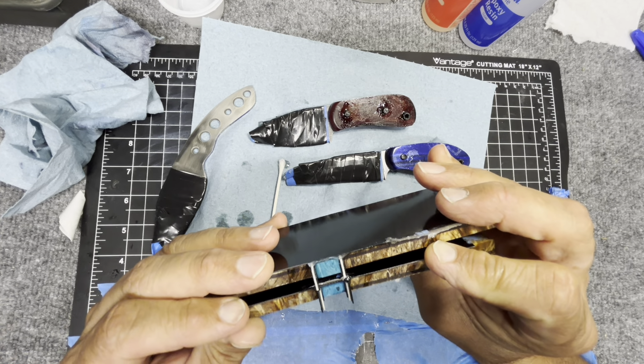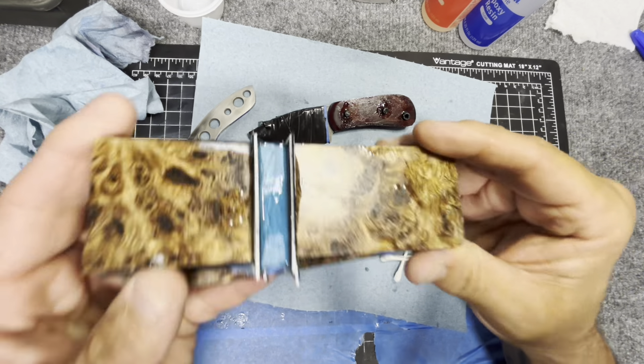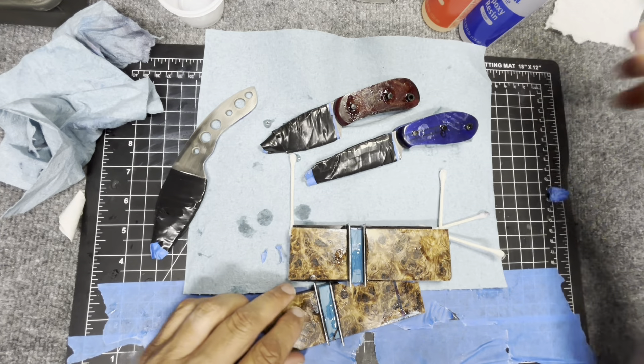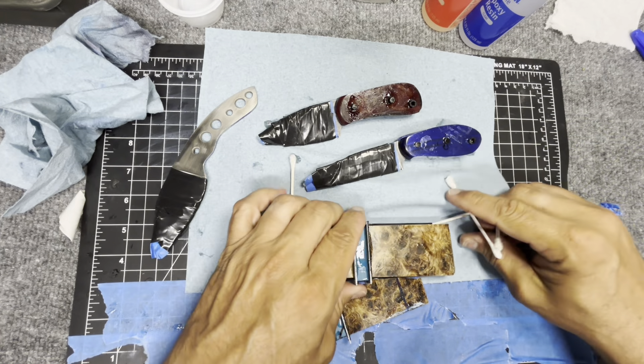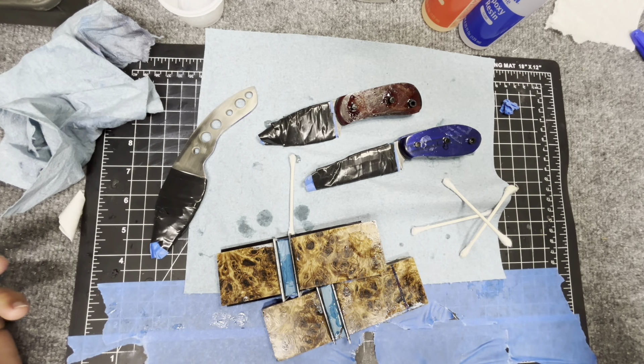We are looking pretty darn good. It looks like a mess right now, I know it does, but I'm going to clean it up — it's going to look really, really cool. I'm really happy with this. I need to throw all this away, this is driving me crazy, but awesome guys!